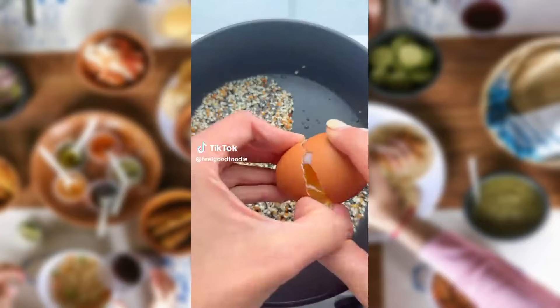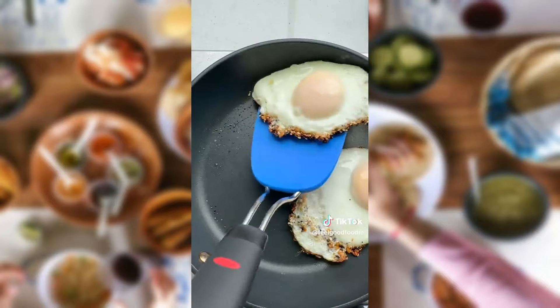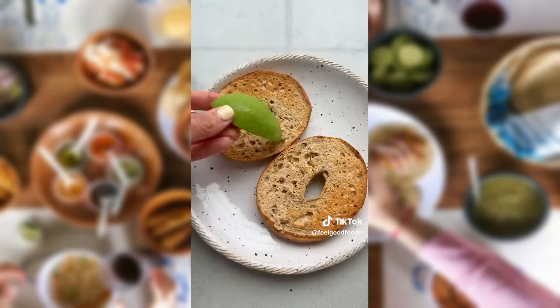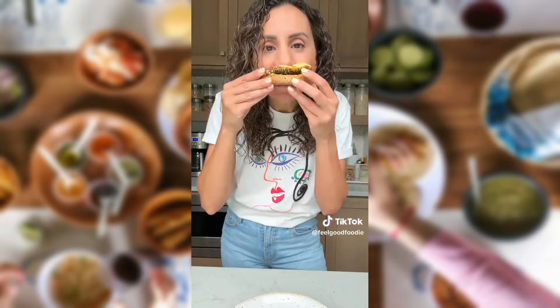If you like everything bagels, try frying the seasoning in a pan with olive oil and then cracking eggs on top. The seasoning gets so crispy and infuses the oil. Then you can add the eggs to a toasted plain bagel with some mashed avocado if you'd like.